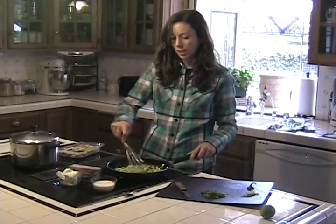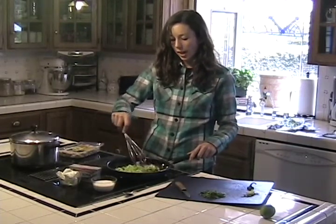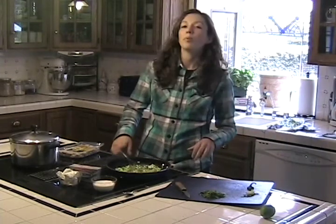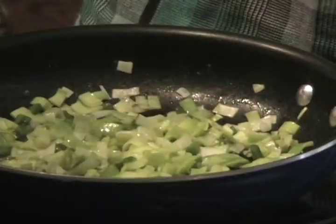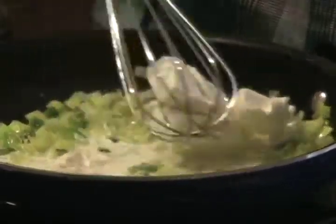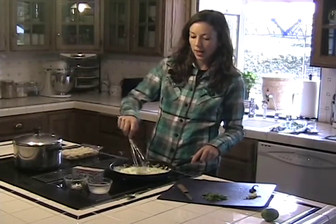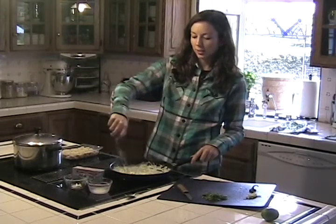The cilantro is all chopped up and it's been just about five minutes now, so my leek and jalapeño are looking pretty cooked. That means it's time to turn the heat down to low, and we'll be pouring in a quarter cup of half and half and four ounces of cream cheese. You just keep this pan over the low heat so that you can get the cream cheese melted in and everything warmed up, because the half and half was cold — you don't want to pour cold sauce onto your gnocchi.